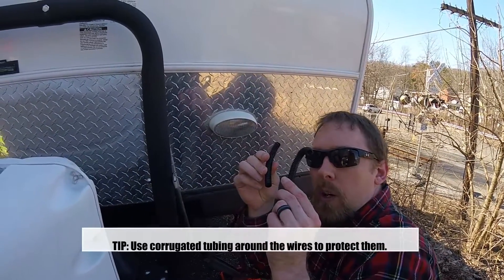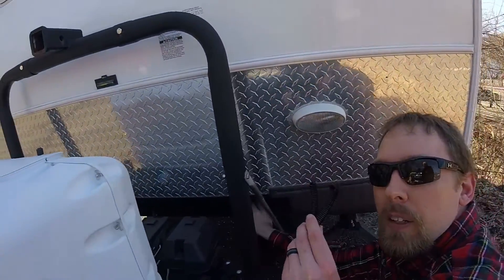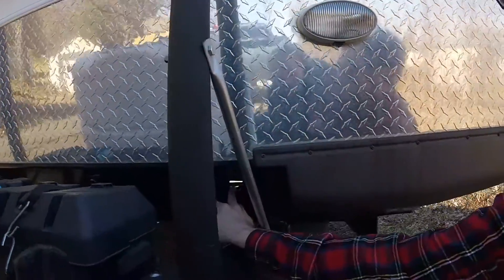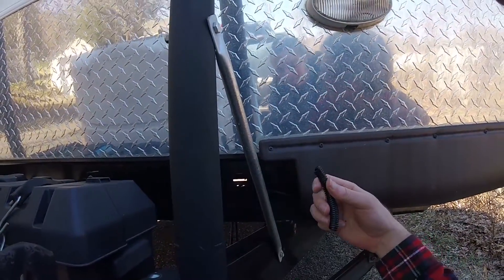Same thing up here. I put a little bit of silicone sealant down here as well, just to make sure nothing gets in or out. We're also putting corrugated tubing around any place where the wire rubs against metal — like right down here — so it doesn't get chafed around the edges.